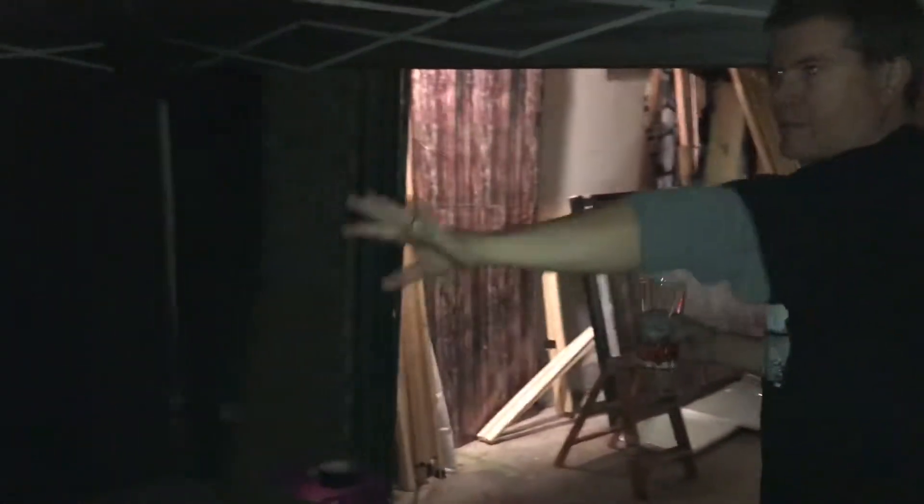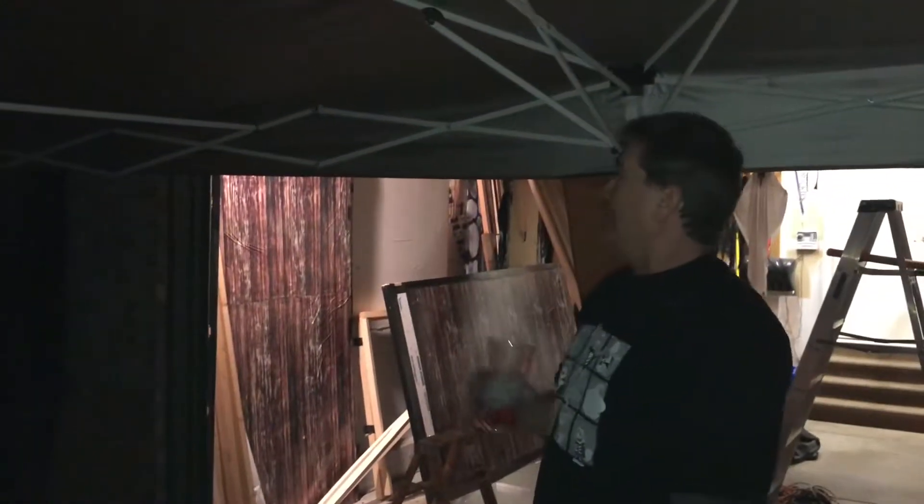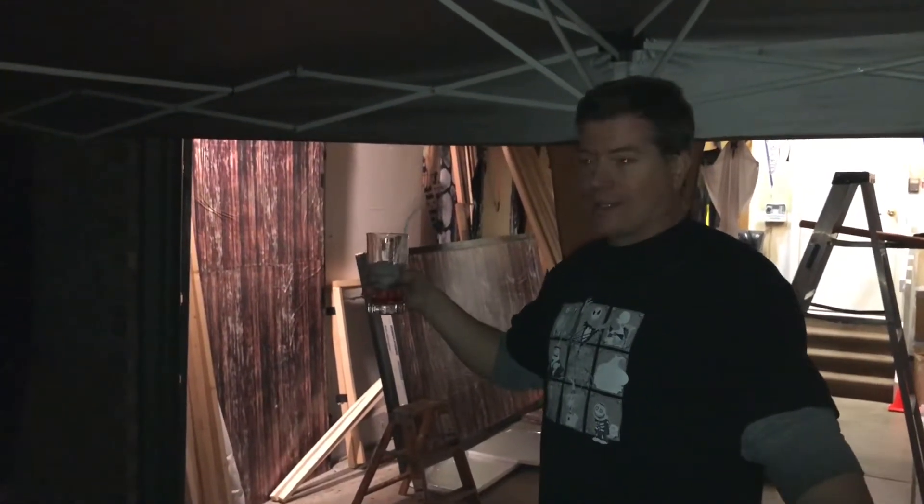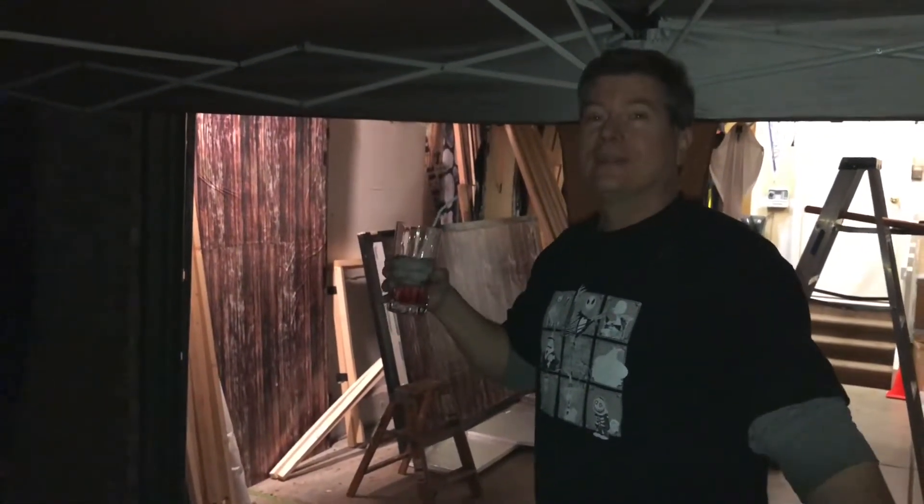We'll have some new surprises there this year as well. Quick update — that's what we did. We're still going and it's really dark. I'm really tired and I'm going to bed soon. Bye.